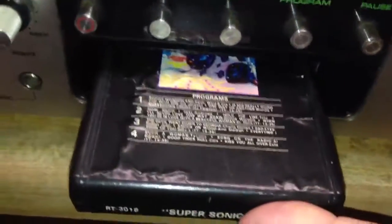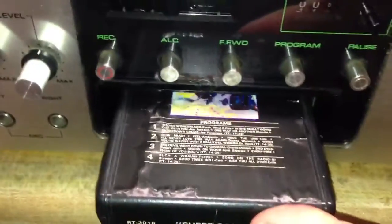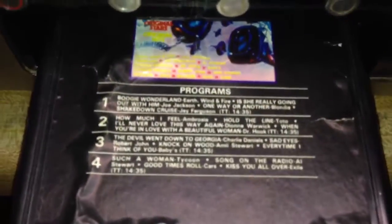Let's throw a tape in and hear what it sounds like. This is a pre-recorded tape, and in a minute I'll play you a tape that I recorded on this deck. So here is some groovy, supersonic songs.